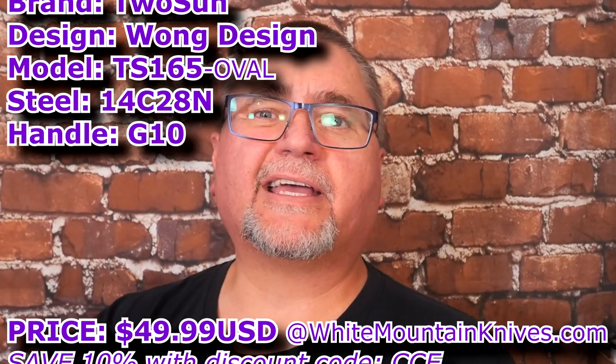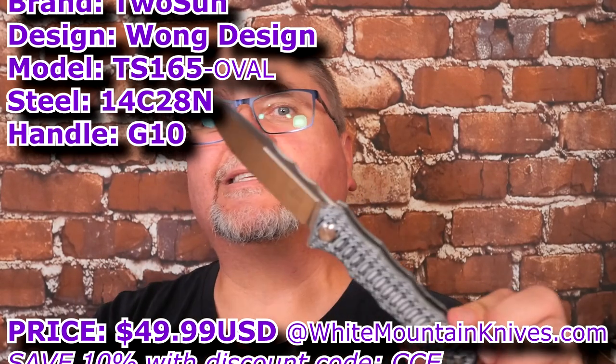Hi friends, my name is Jake. Welcome to Canadian Cutting Edge. Today we're taking a look at the Tucson TS-165.